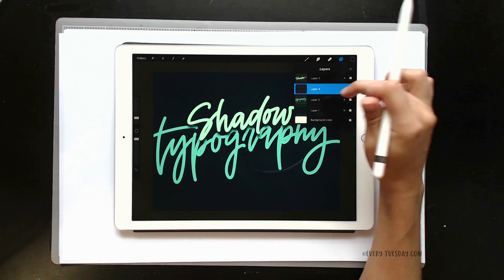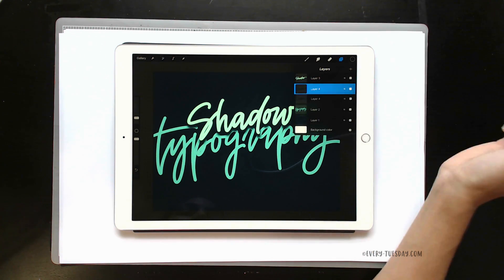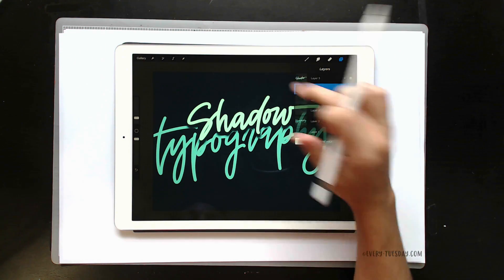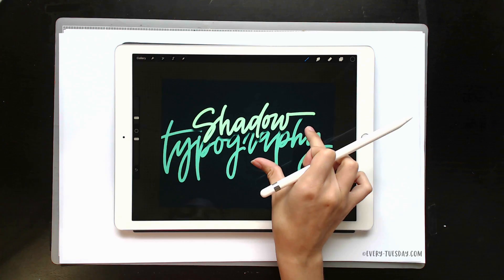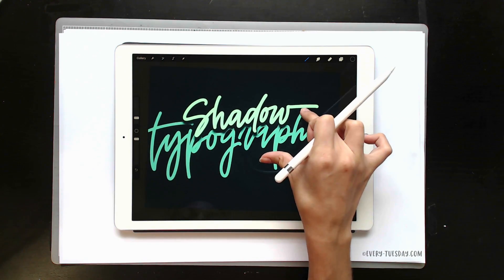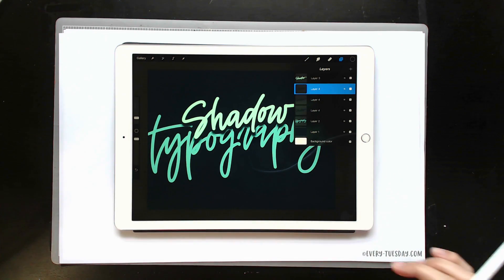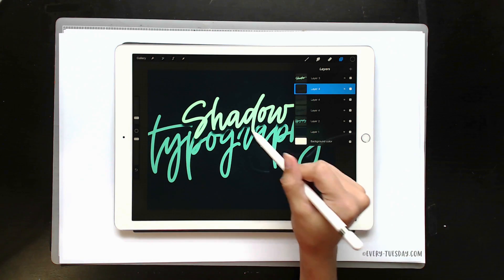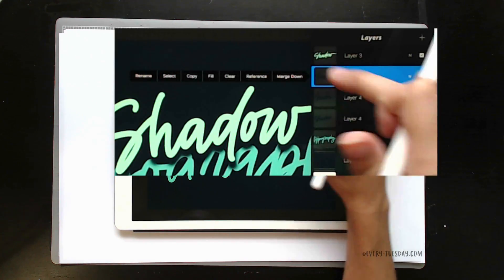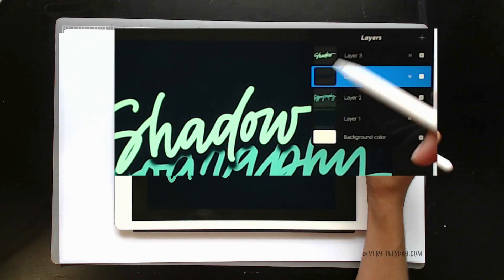Now you're going to duplicate this layer two more times: push it over, choose Duplicate, push it over again, choose Duplicate. We now have a shadow that's gotten a lot darker. When you apply the Gaussian blur it expands things so it looks lighter, so duplicating it gives us a darker shadow. Tap on your top copy and choose Merge Down, then tap on the next copy and choose Merge Down — now they're all merged together.